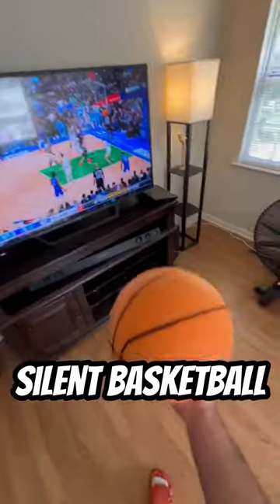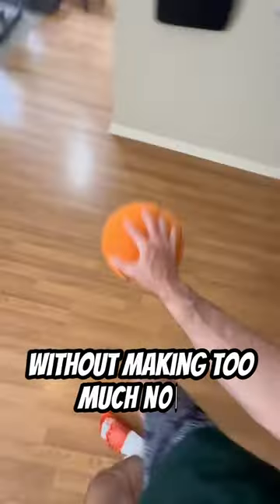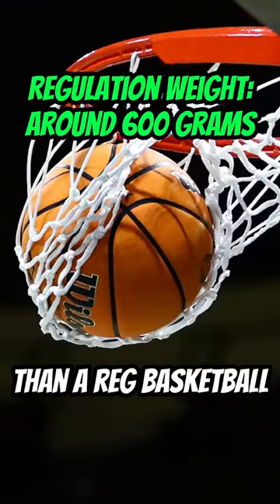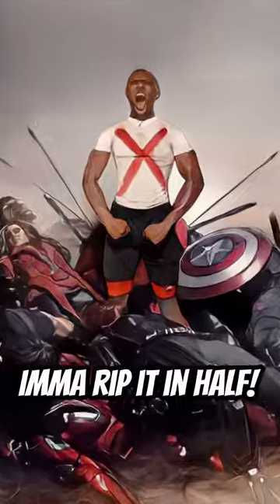This is the new silent basketball. This basketball was designed for you to practice your handles indoors without making too much noise. But this basketball is made out of foam and it only weighs 300 grams, which is two times less than an actual basketball. So this new silent basketball is stupid, and if I ever catch anyone around me using it, I'm gonna rip it in half.